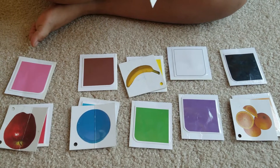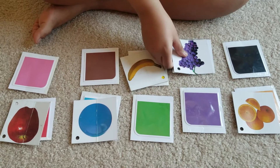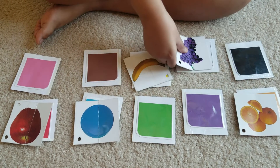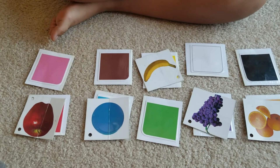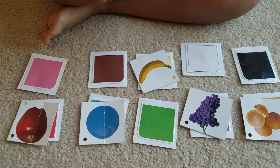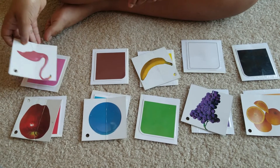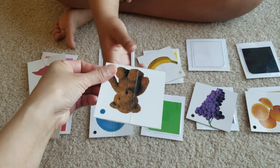Match grapes. What's the color of the grapes? Can you match it? Good job, it's purple! What's the color of the flamingo? Can you match it, please? Good job, very good, Keshav!